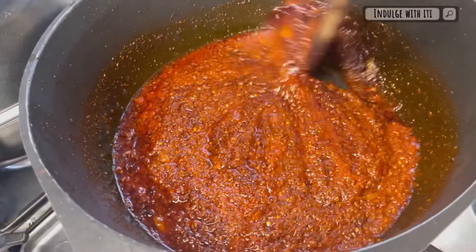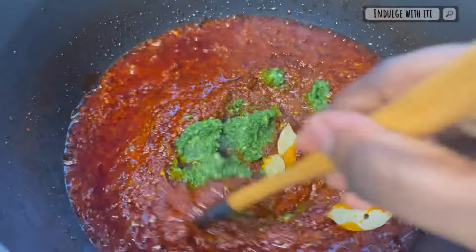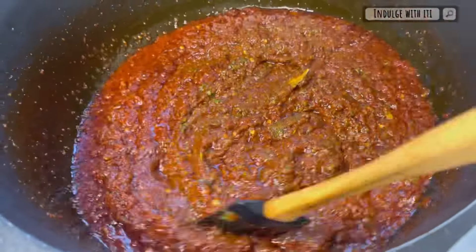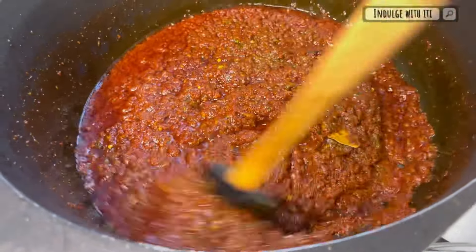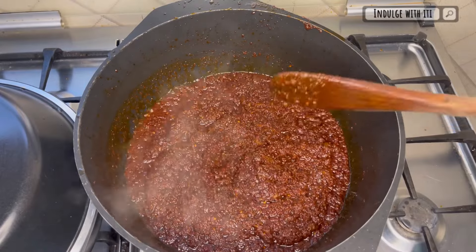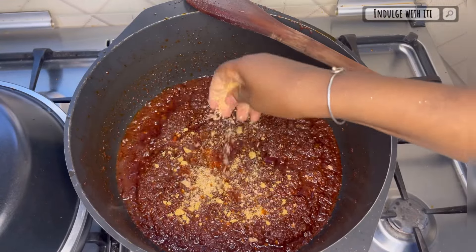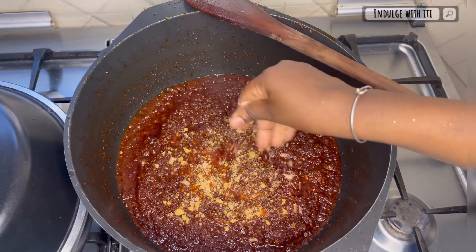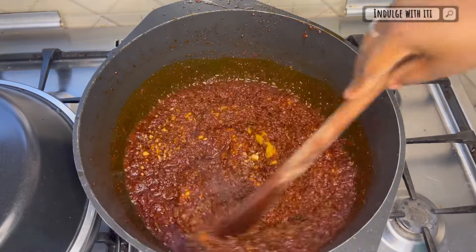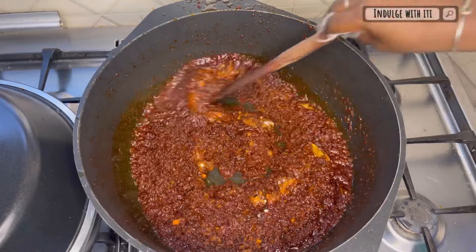Due to the magic of editing it appears this was achieved in moments, but in actuality it took about two hours to achieve this rich, dark, concentrated tomato base. At this stage, add about a tablespoon of the green seasoning as well as a couple of bay leaves. This is truly a labor of love — please don't rush this process, because the longer you fry this tomato base mixture, the better the flavor develops. Once you're satisfied with the richness, begin to add your seasoning: two chicken stock cubes, one shrimp stock cube, salt — taste and make necessary adjustments.